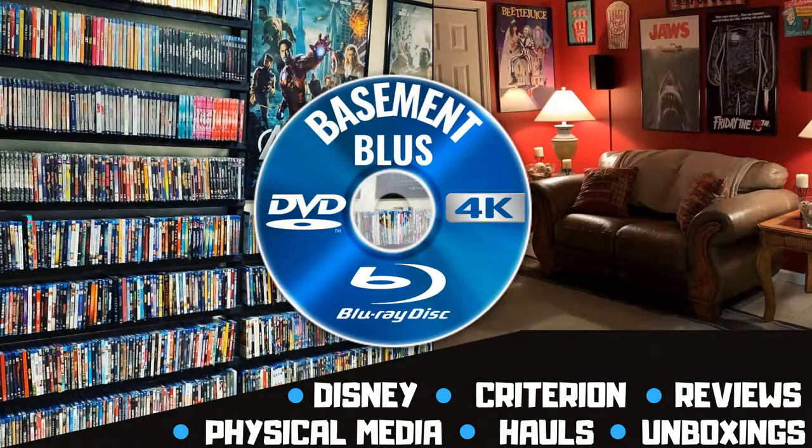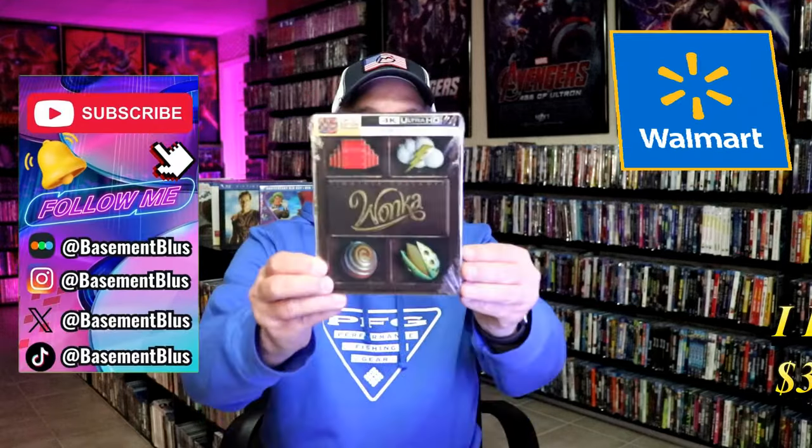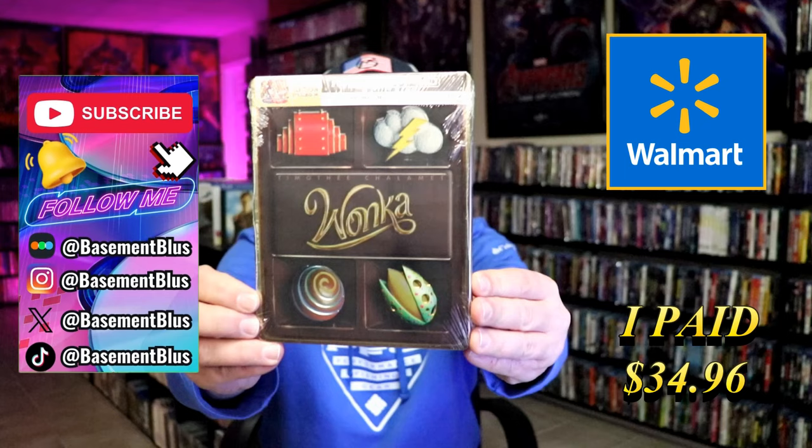Hey, Tony here. Today I'm going to do an unwrapping of the Walmart Exclusive 4K Steelbook for Wonka, so stick around.